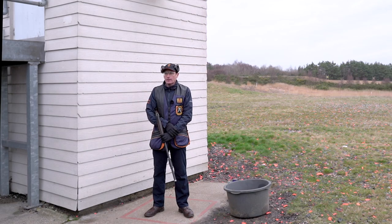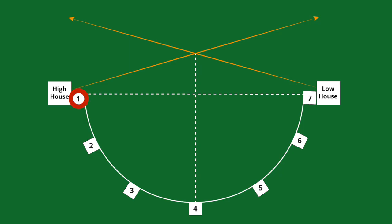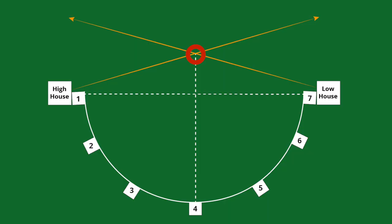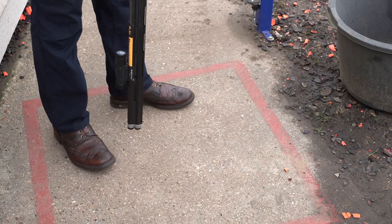Hello and welcome to the second episode of the sixth CPSA how-to-hit series, sponsored by Browning and filmed here at the National Clay Shooting Center at Bisley. In this episode I'm going to be showing you how to shoot the singles in a round of English skeet. Getting the basics right is essential — that means getting my feet in the right place, my eyes in the right place, and the gun in the right place before calling pull.